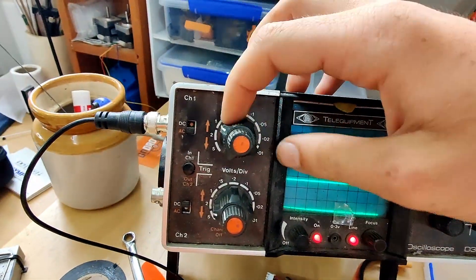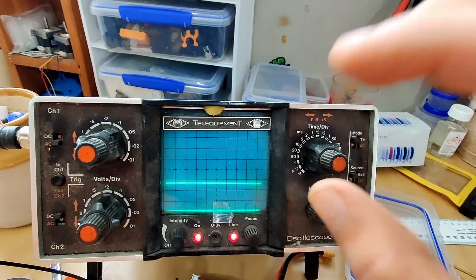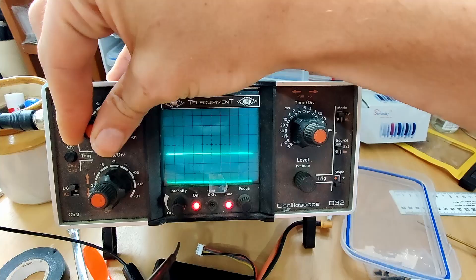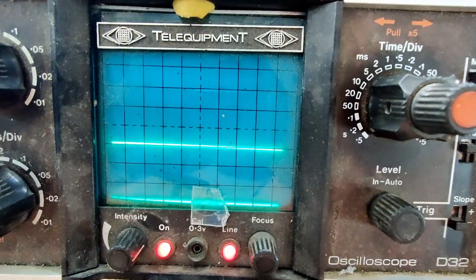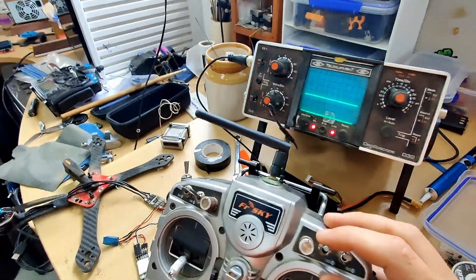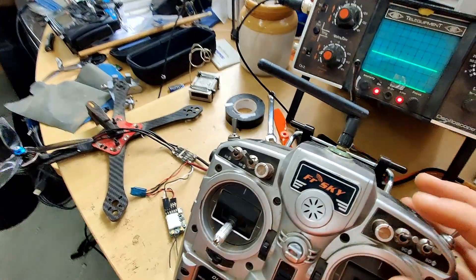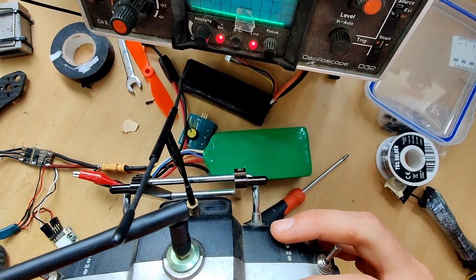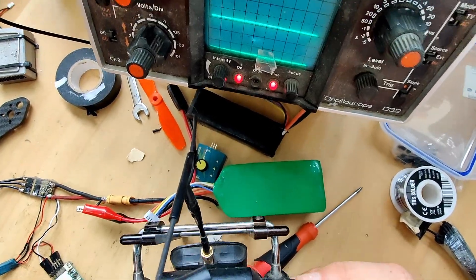Currently I have the scope set so that each division on this grid is worth one volt, so if I wind that up so that it's level there we'll be able to see how much it's tracking. Right off the bat with no capacitors and only a little 4S battery sitting at about 15 volts, it's pretty flat. I'll swap that for a bigger 6S shortly.